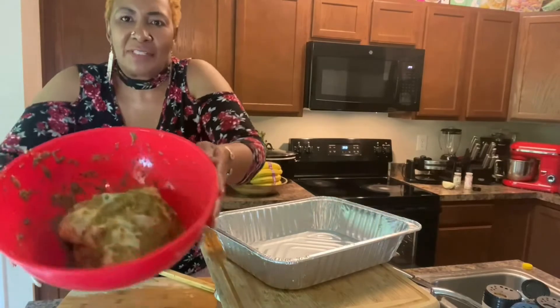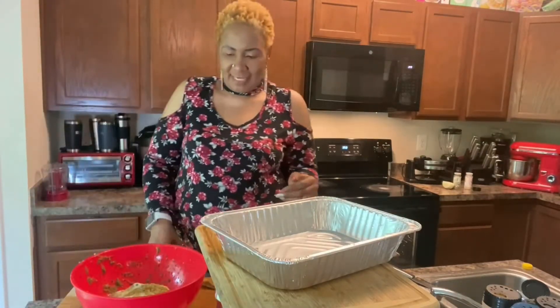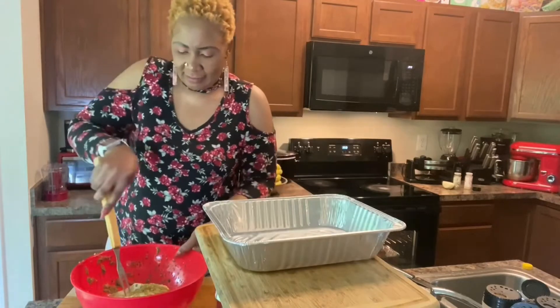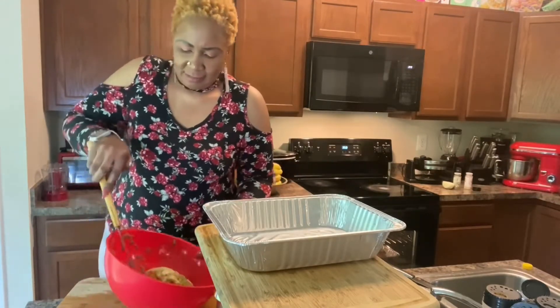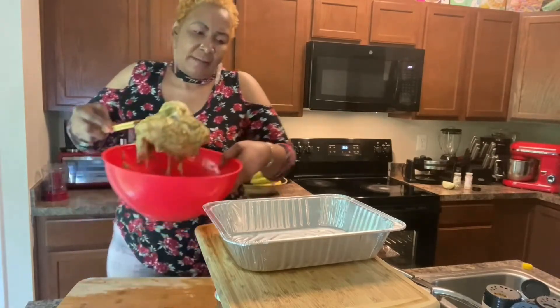It's time to put the chicken breast in the oven. I have the pan right here, so I'm just gonna put the chicken breast in the pan.